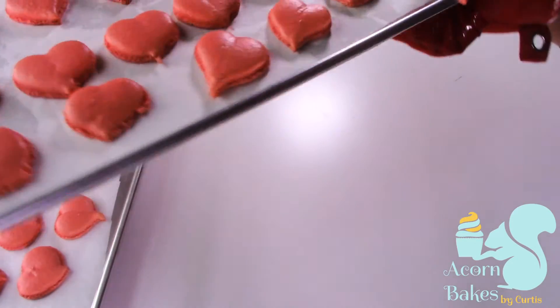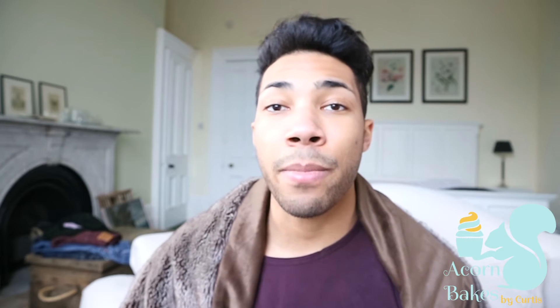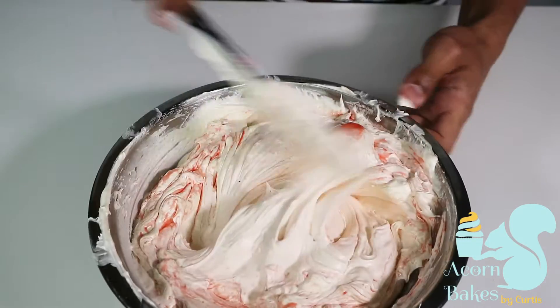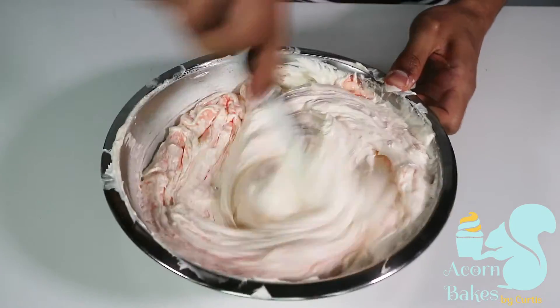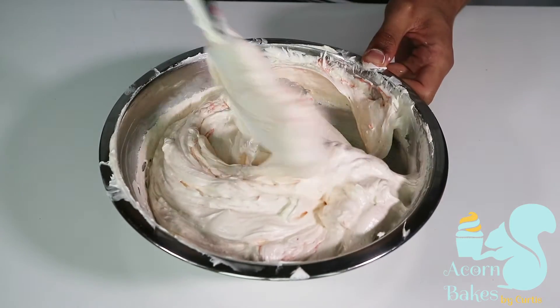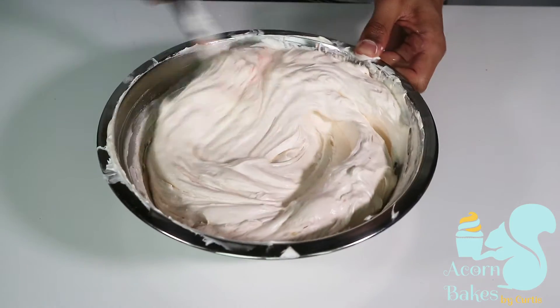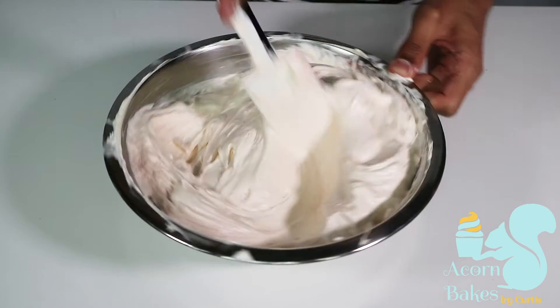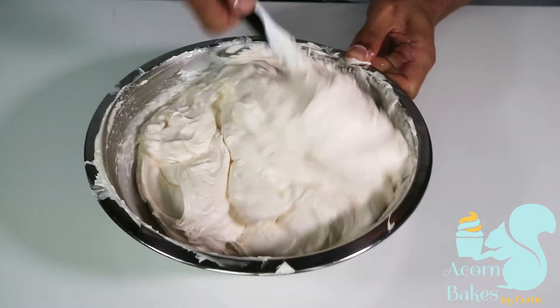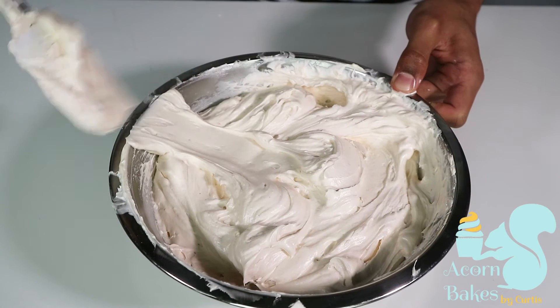Once you've made your cute little heart shells, it's time to make the filling. I'm using a Swiss meringue buttercream — I did a video on that last week and I'll link it in the description. I also made a concentrated strawberry purée: I chopped up some strawberries with some sugar and lemon juice, boiled and puréed it. I'll leave the measurements in the description box below. I then folded that strawberry purée into the Swiss meringue buttercream, along with some melted white chocolate.